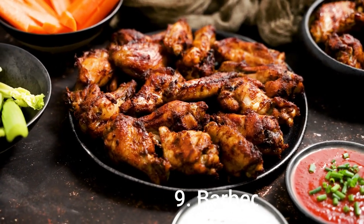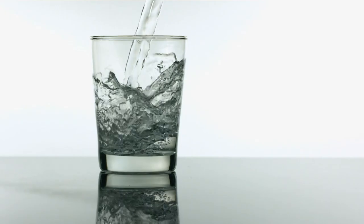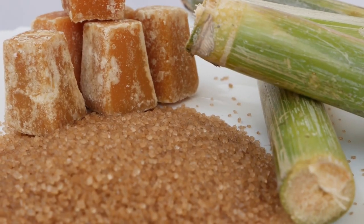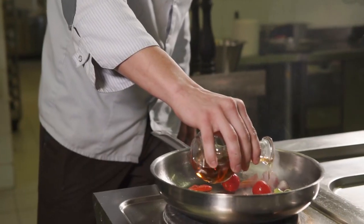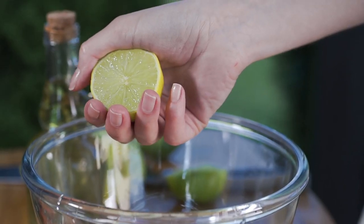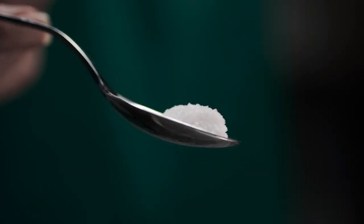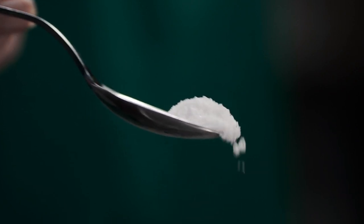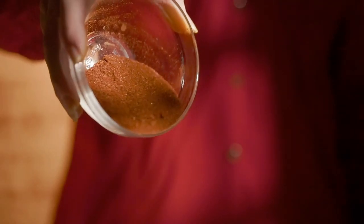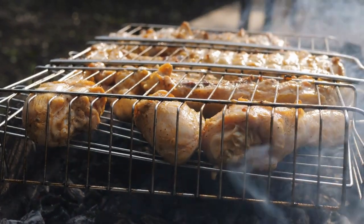Number 9: Barbecue Chicken. Ingredients: 4 tablespoons water, 3 tablespoons ketchup, 3 tablespoons brown sugar, 2 tablespoons vinegar, 1 tablespoon lemon juice, 2 tablespoons Worcestershire sauce, 1 teaspoon salt, 1 teaspoon dry mustard, 1 teaspoon chili powder, 12 chicken thighs, skin removed.